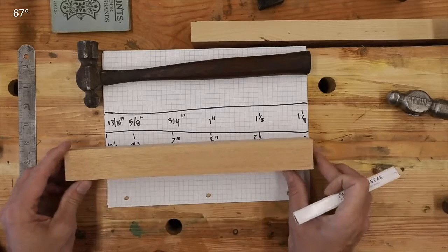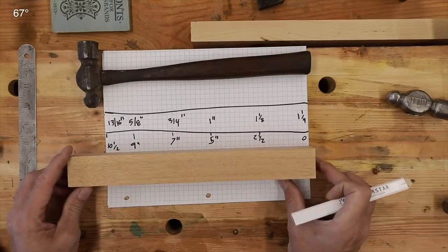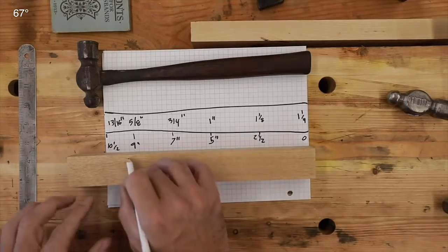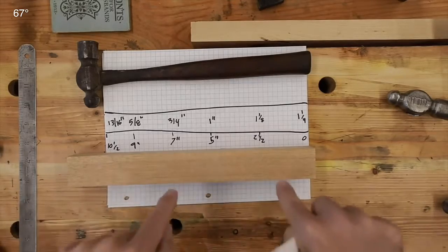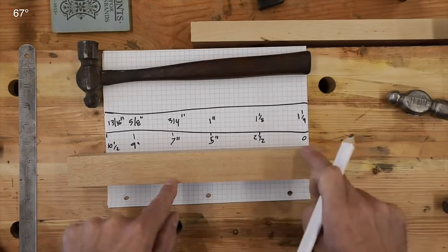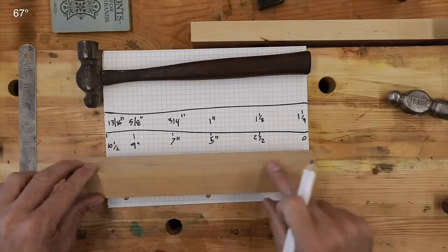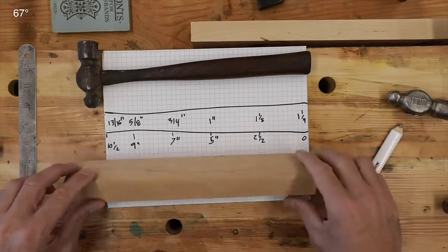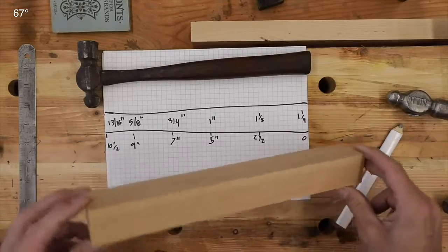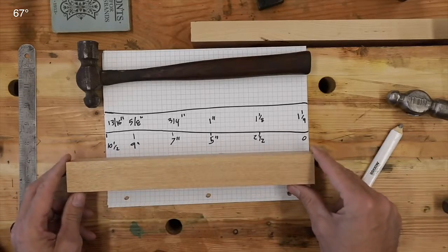Once we get it chucked up in the lathe, we need to mark our two and a half, five, seven, nine, and ten inch reference points, cut down to those points, and remove all the wood to those dimensions. So let's start and see how it goes. I know very little about working with lathes, so we're kind of learning together here.